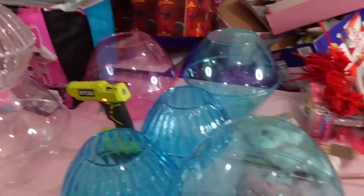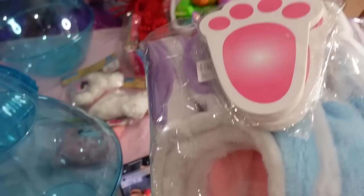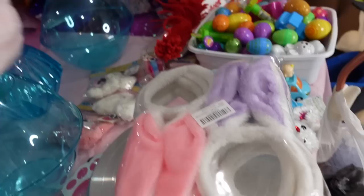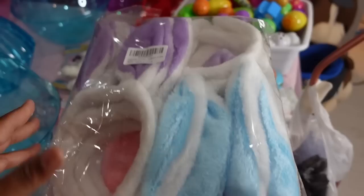Everybody welcome back to my channel! In today's video I have my bowls out because I'm going to be making Easter bunny bowl baskets. I ordered these off Amazon — I have feet and heads from Amazon, and they came in purple, blue, and pink. Each pack has purple, blue, and pink.